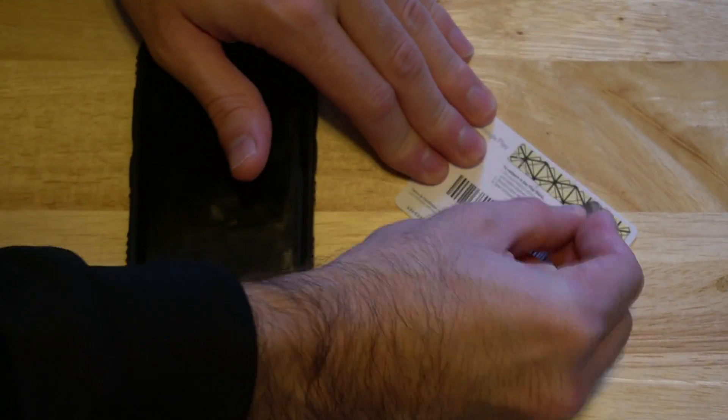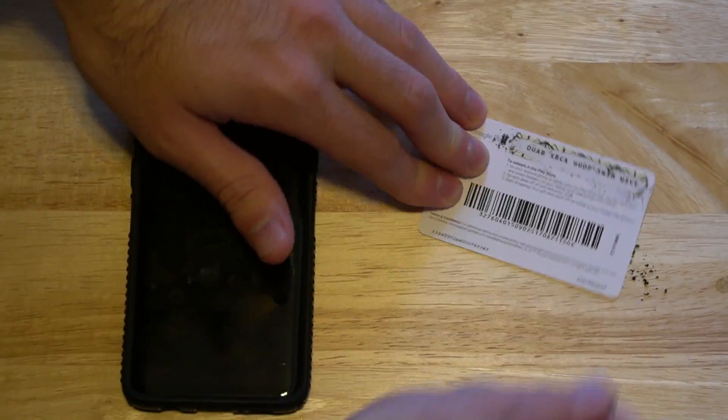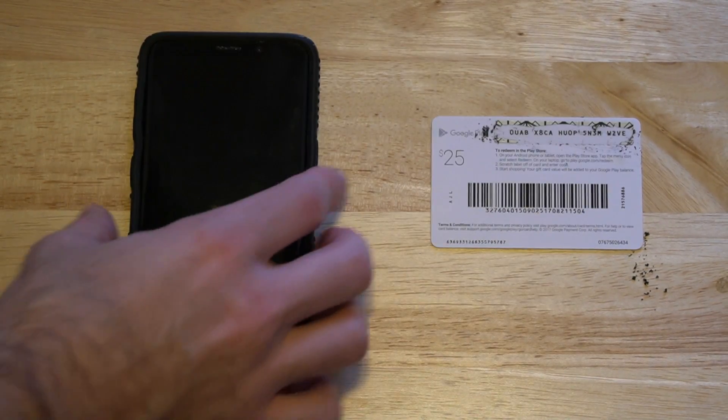Let's go ahead and scratch off the back. Alright, I can now see the back of the gift card and I can see the code.